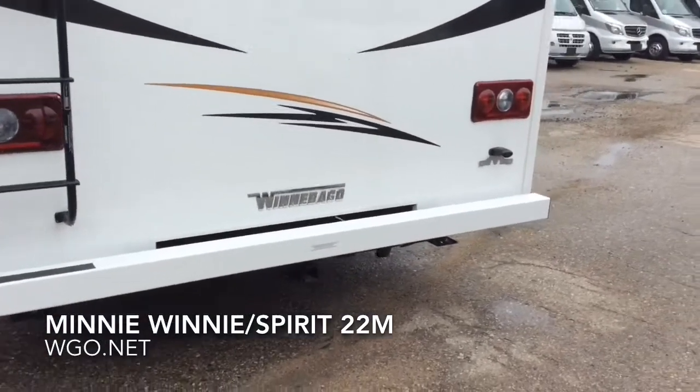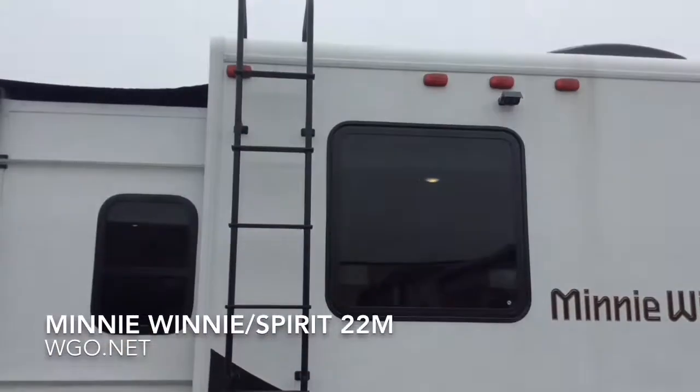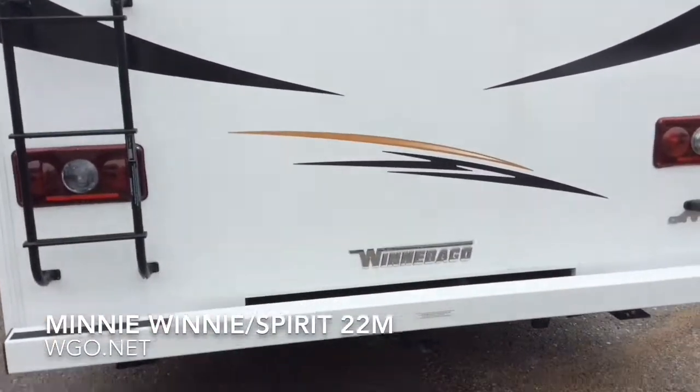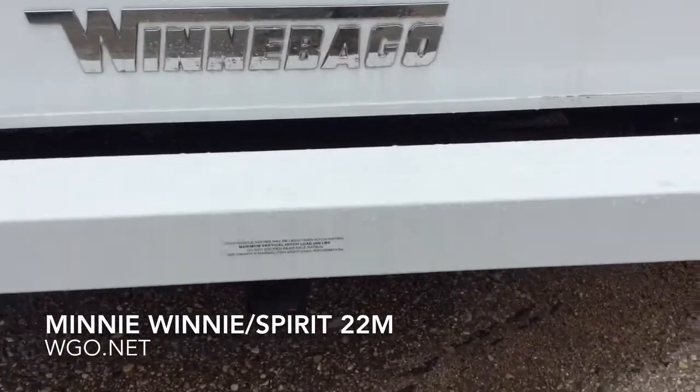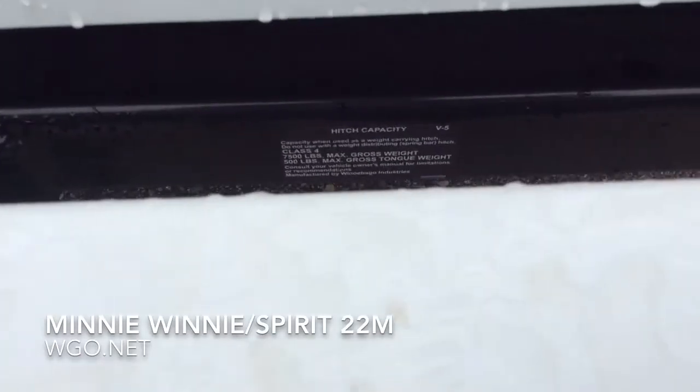It already has a 7-pin connector, and you can see the rear camera. There's a 7,500-pound hitch, and that's available on either one of the chassis — either the E350 or the E450.